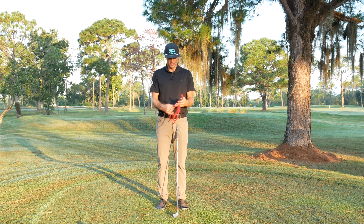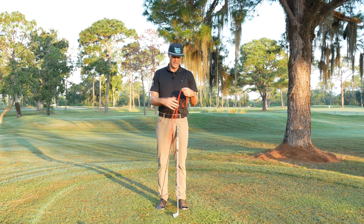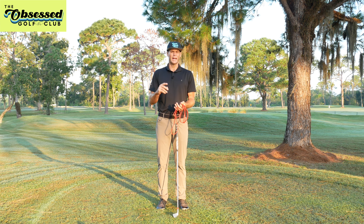I have this rubber band — an exercise band — to highlight a couple of things when it comes to the backswing, and depending on the person, what's best for you. With the Obsessed Golf Club, we're looking at: what concepts do you have, are they correct, what can you physically do, are you doing things that match your body and your gifts, and what drills are going to help you get better? That's the process I take players through.